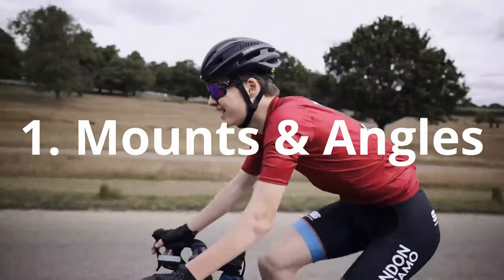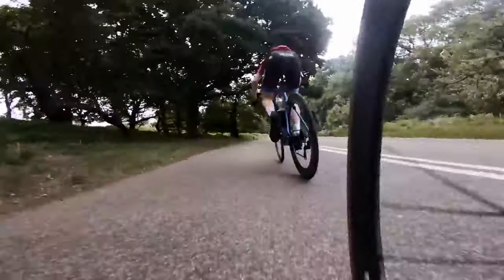Number one, I'm gonna be talking about mounts and angles. Mounts are absolutely crucial to give the viewer a satisfying point of view, whether that's a realistic point of view or more supernatural and creative point of view, such as a quick release mount, Chris's unique angle, or even Burnt Peaks chainstay mount.